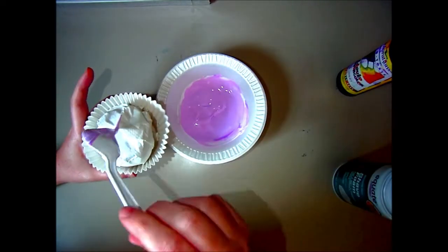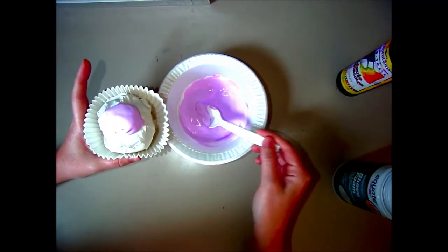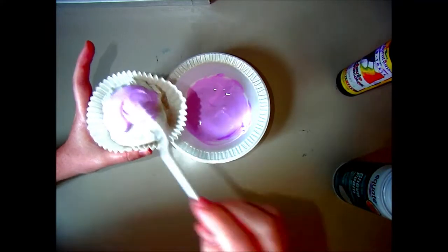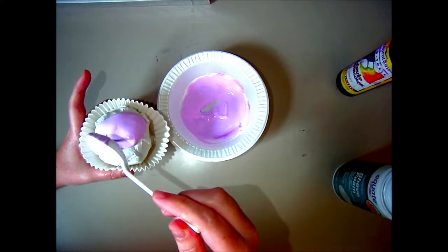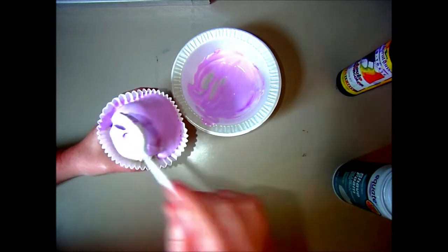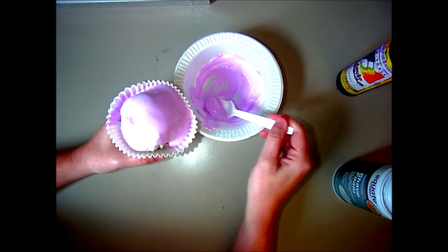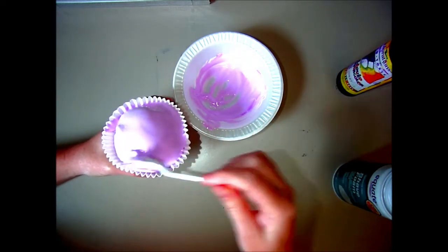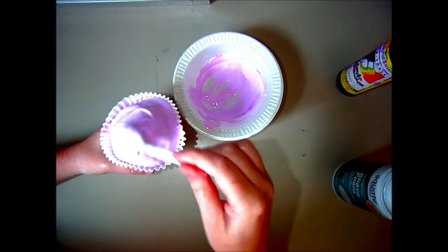Now is the fun part — adding the icing to your cupcake. You're just going to spoon a couple of spoonfuls of your icing, the glue and shaving cream mixture, onto your cupcake base, and smooth it out however you want. I'm making sure I'm pushing that icing to the edge so that everything sticks together.